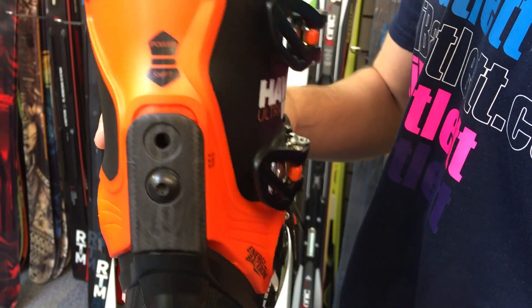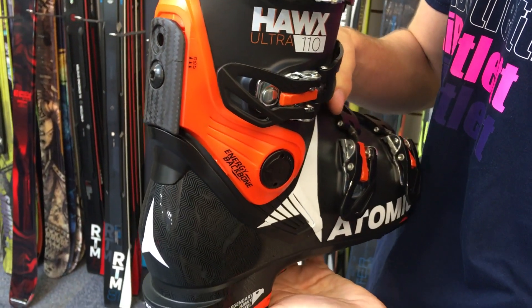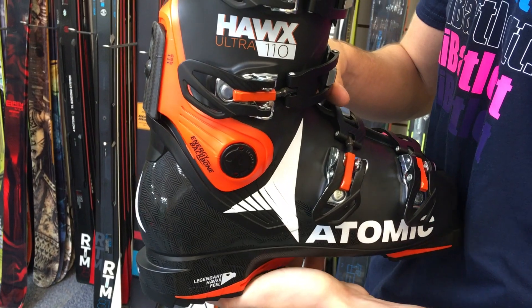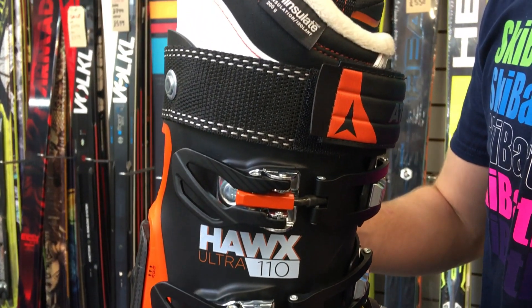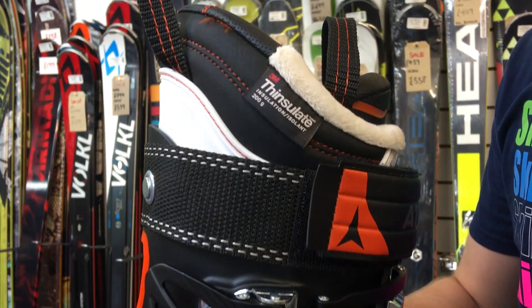What Power Shift does is allow you to increase or decrease the flex of the boot by maybe one or two notches — not too much. This is for different types of skiing that you might do, so if you go to powder or if you go onto the piste.